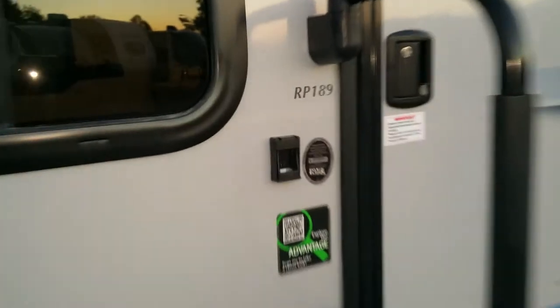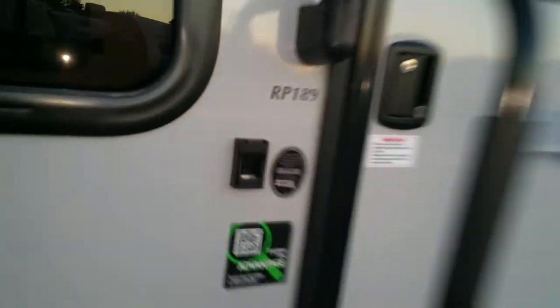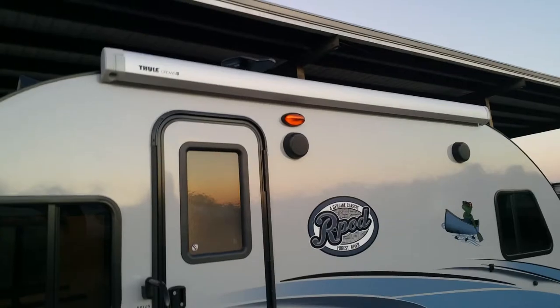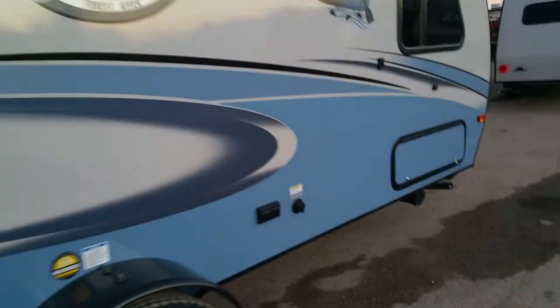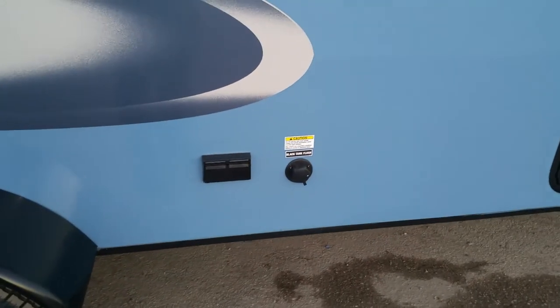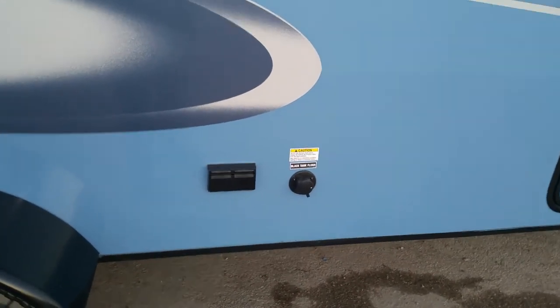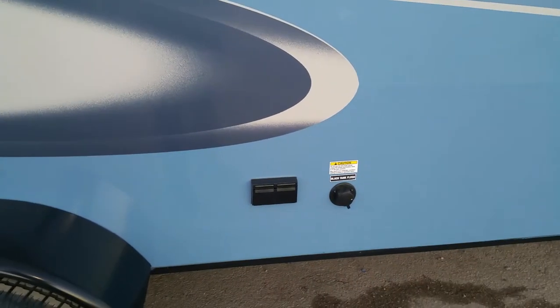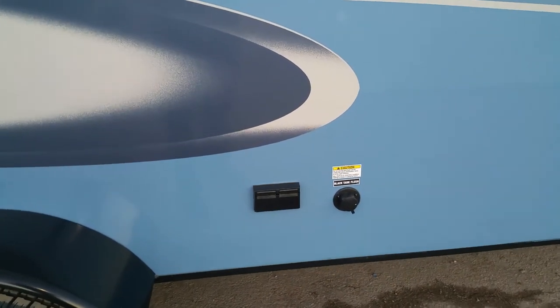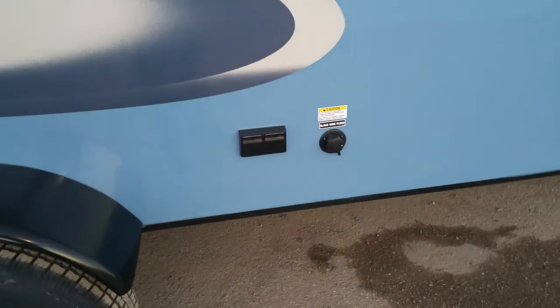This unit is solar power ready, so if you want to get off grid and do dry camping you can. It does have the awning on here — really simple to open up. You've got your marine grade speakers. You also get a black tank flush, which is great because whenever you're cleaning out your toilet tank all you have to do is hook a water hose up to it and it washes everything on the inside. The older style units you had to stick a water hose down the toilet with a sprayer and try to clean it out.